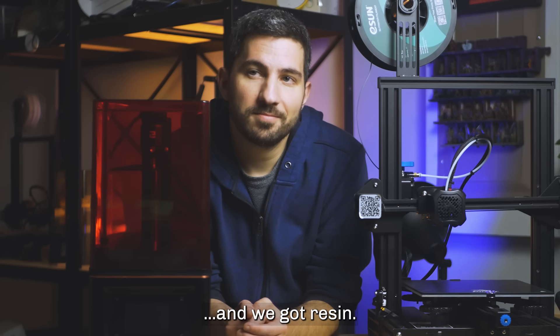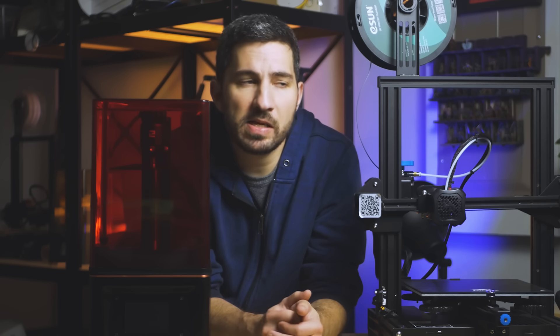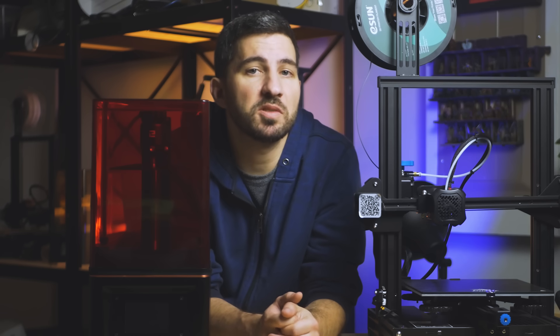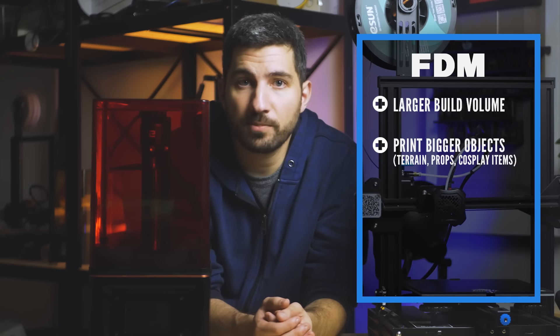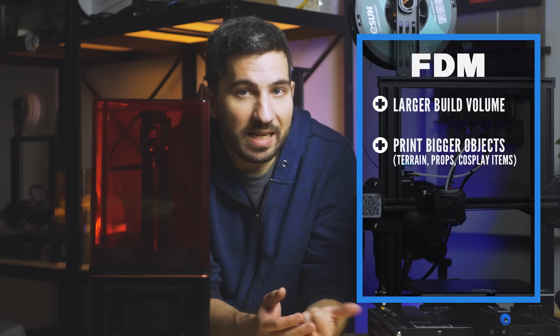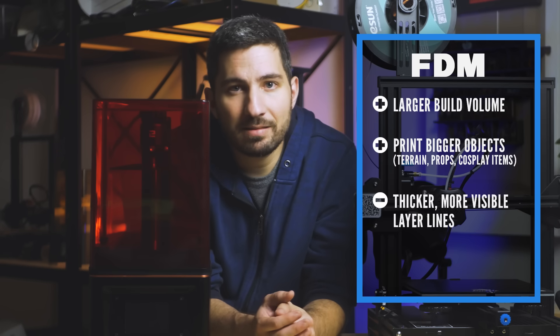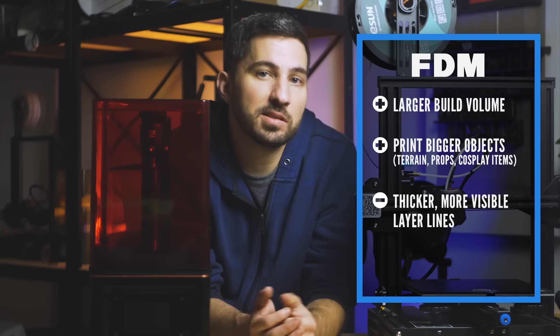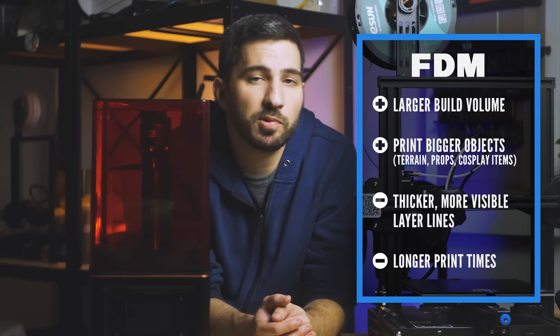So we've got FDM and we've got resin — which one is probably best for me? It depends on what you want to print and other factors important to you. Both types have different strengths and weaknesses. Looking at printers in the $200 to $400 range, which is usually where people start: FDM printers usually have a much larger build volume, meaning you can print much bigger things, making them a great choice for terrain pieces, props, and cosplay items. The flip side is that FDM printers print with thicker layer lines than resin printers, so layer lines are more visible. If you're painting, it can be a lot of work to cover them, and prints can also take longer — partially because you're printing larger things.